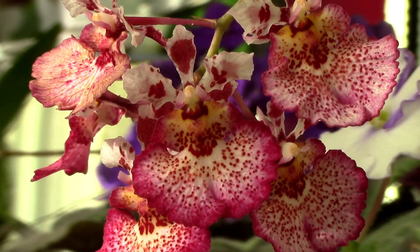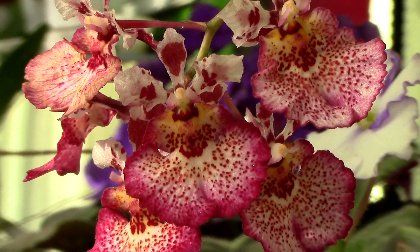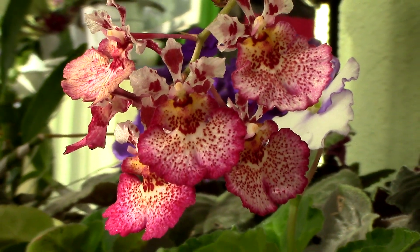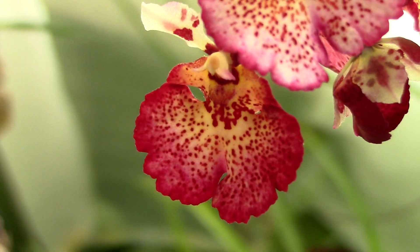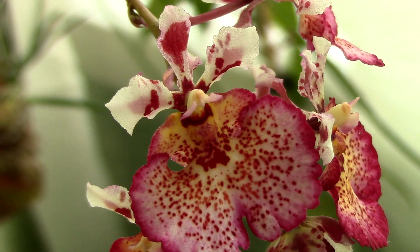All you need to do is just observe your orchid. Tolumnias in bark medium will generally need water more often than the ones potted in sphagnum moss. Mounted Tolumnia orchids might need watering every day or even twice a day. The drier your environment, the faster the water will evaporate, so that will influence the frequency of watering as well, and vice versa. There is no once-a-week rule — best thing to do is to observe your orchid and water it whenever the medium dries.